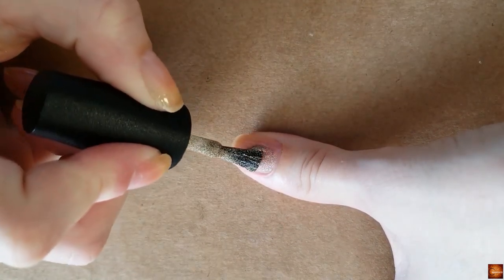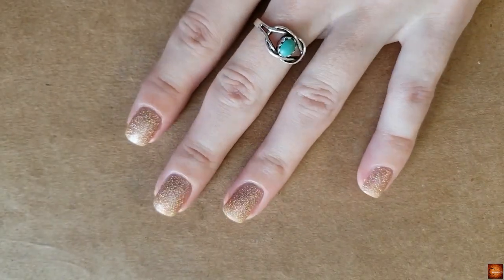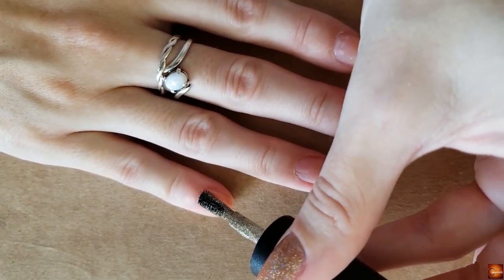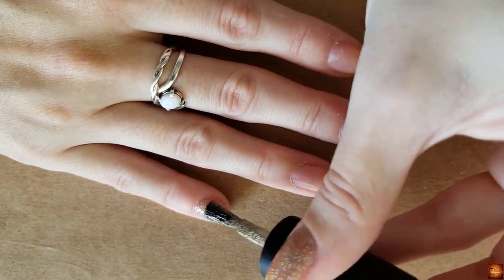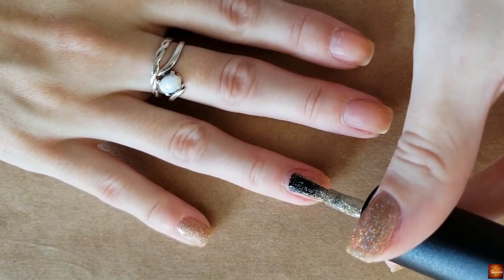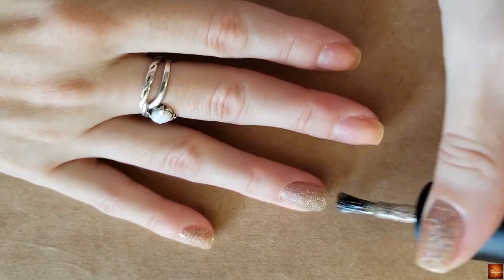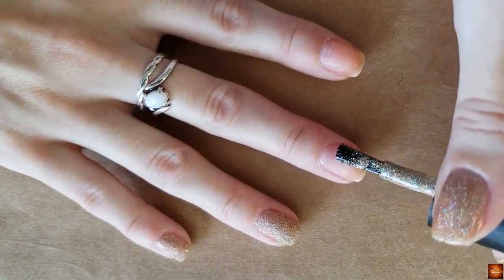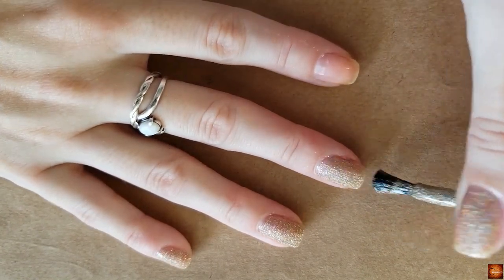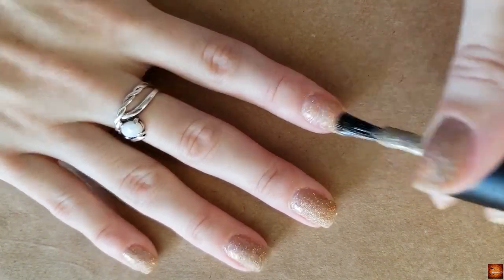I actually had this polish on my wish list for a Topic Tuesday that I did, and one of my lovely Instagram followers sent me this nail polish because it was on my wish list and they had a backup bottle. I'm so grateful because I've been wanting this polish for so long. Sometimes people will come out with their nail polish collections and I only really like one shade — I truly like one shade from her holiday collection — but I didn't really want to make an order just for one polish.